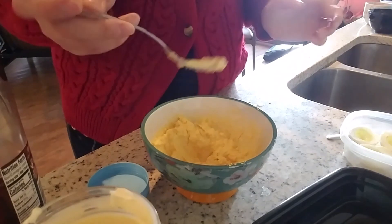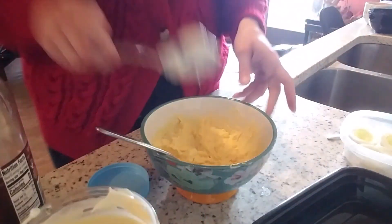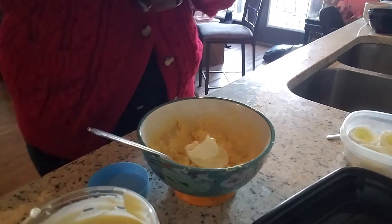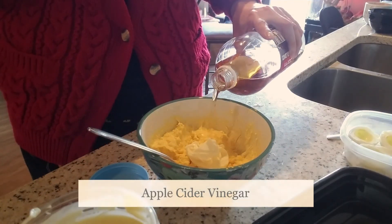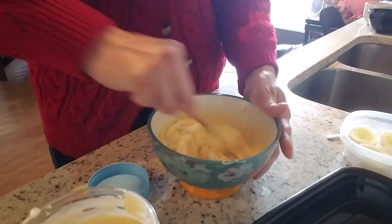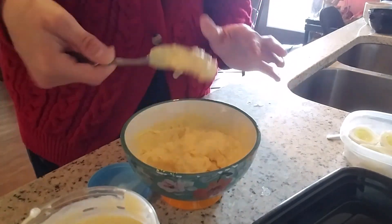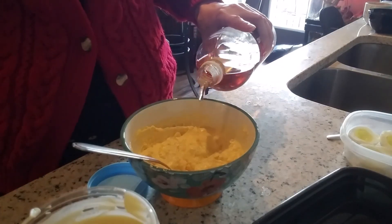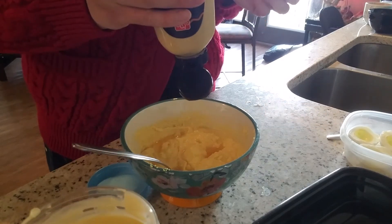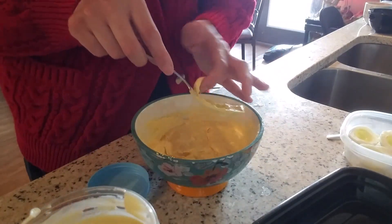Taste test. I'll add just a little bit more mayo because I can taste that Dijon. I guesstimate — I like mine really runny. So obviously make your deviled eggs how you prefer. I love that smell, love the apple cider vinegar. Taste test again. A little bit more vinegar, a little bit more Dijon. One more taste. Perfect.